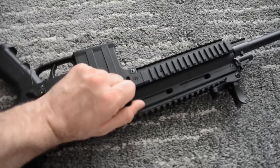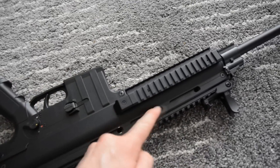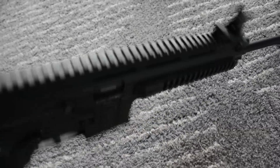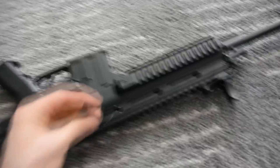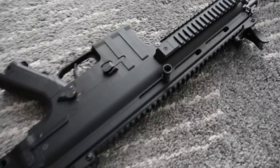The charging handle is removable — it takes a little bit of force to get it out — and then you can place it in three positions on either side of the gun, whichever you prefer. Once it's in there it will not fall out; it's pretty hard to get out. The thumb safety is also ambidextrous.